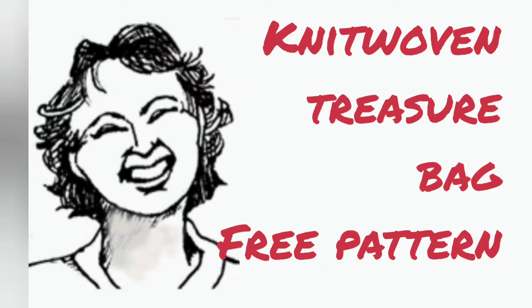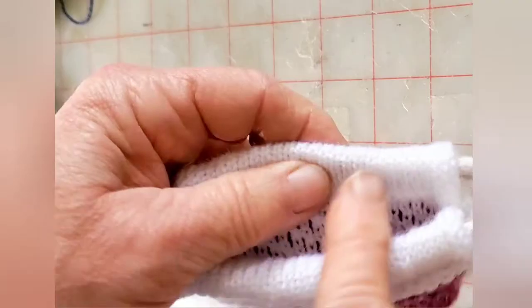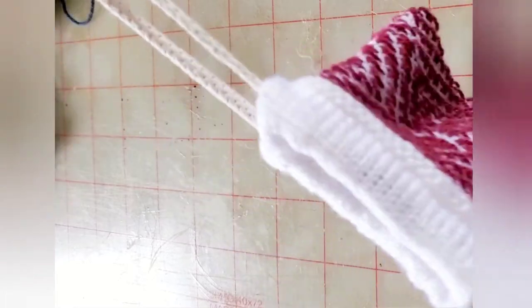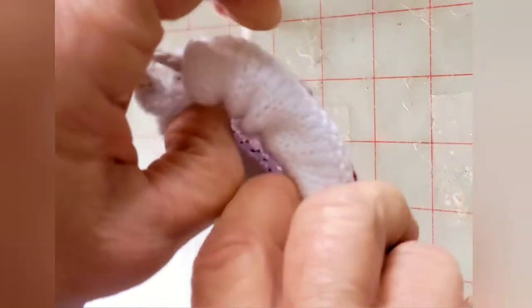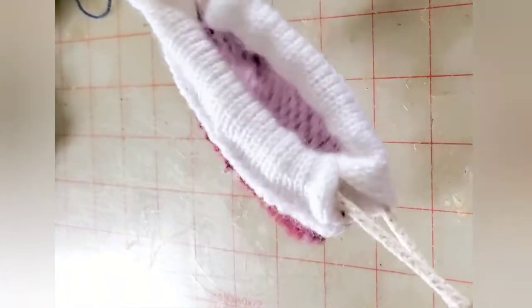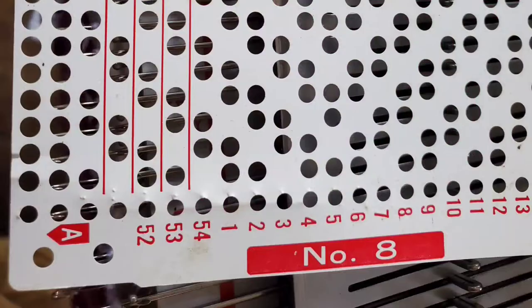This little treasure bag may hold jewelry, money, or any number of things, and is also a good way to get comfortable with the technique of knit weaving. I will also show you how to make this nifty drawstring that pulls itself in. I'll be using a Brother machine, but if you know how to knit weave on any machine, you may use the same basic pattern. And of course, you can vary the size somewhat.